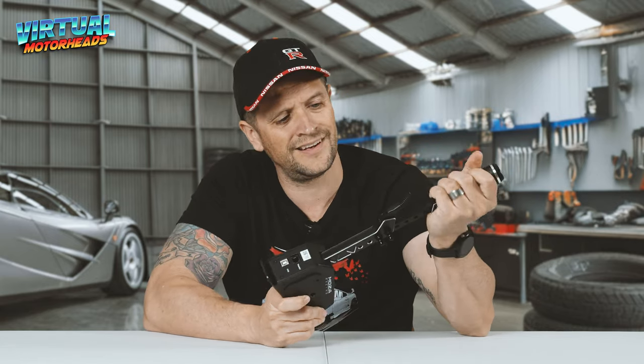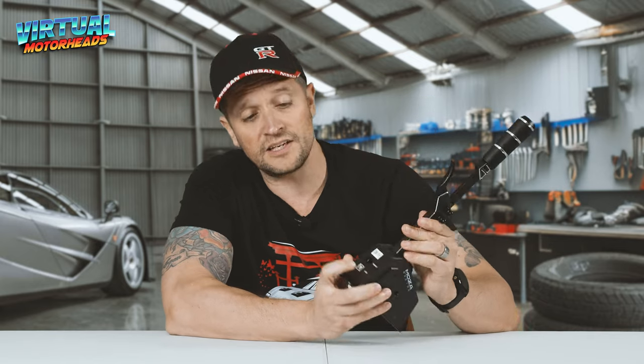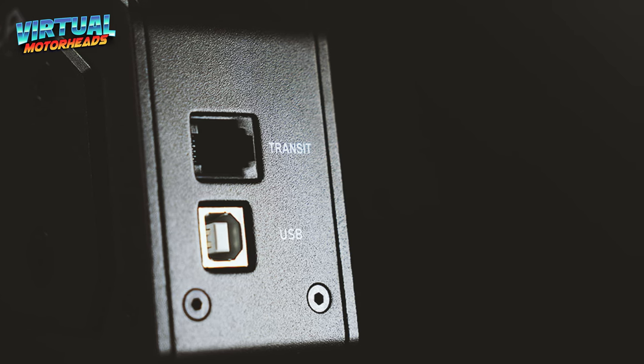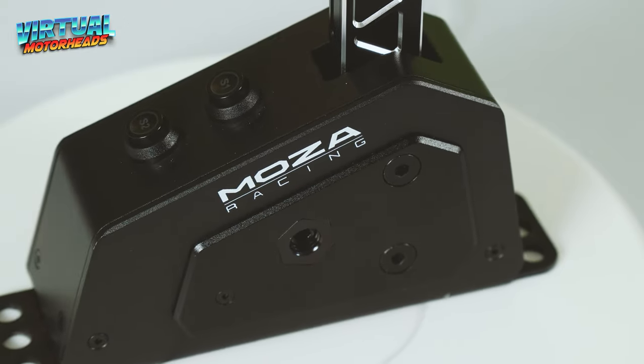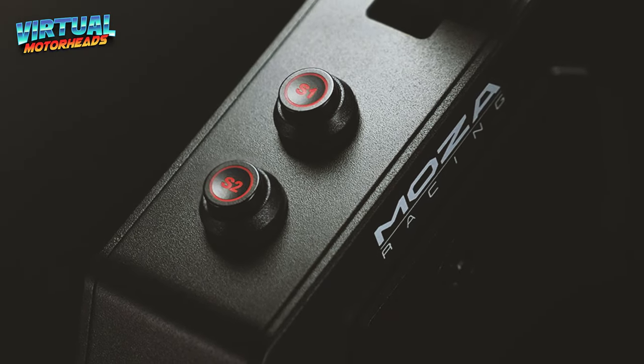I had one guy on my channel ask if the clicking noise drives me crazy after a while — and no, it doesn't. The shifter also has a USB connector you can connect directly to a USB hub or your PC, and also the transit port where you can connect it with an RJ11 cable to the base if it supports it. It uses a stable non-contact hall sensor. This technology ensures high stability without wear, guaranteeing consistent and reliable shifting time after time. The proof is in the pudding — I've had this for four months and this thing shifts like a beast. I don't miss a shift. Never. And it's quick.